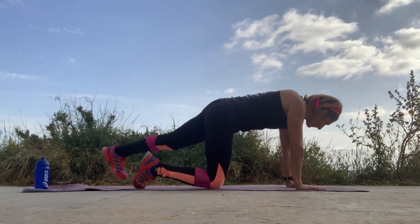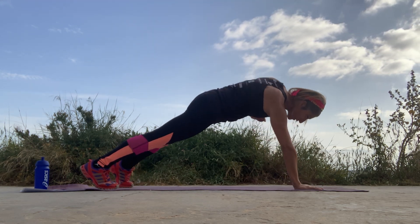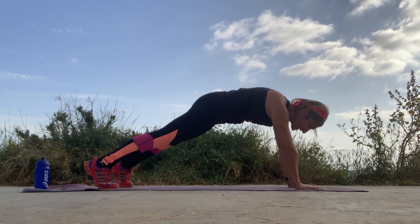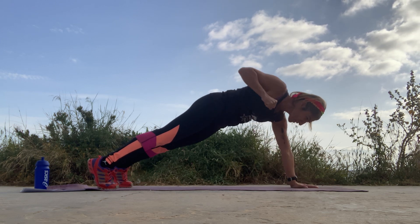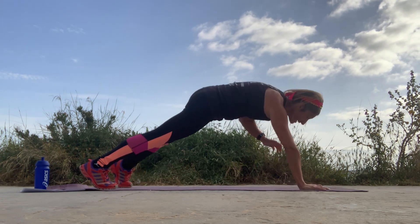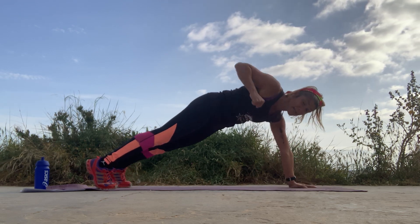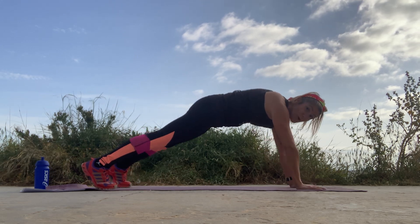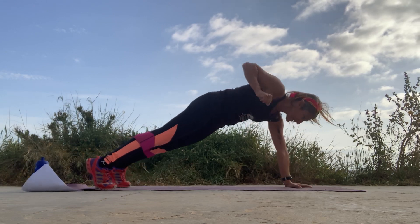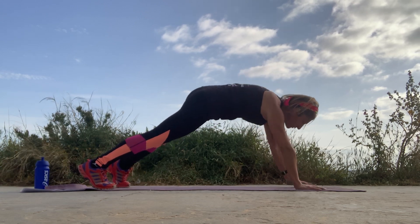We're going into rows — plank rows. Straight, as I said, and pull, pull, pull — pull as hard as you can. Feel like you have a weight in your hand and you're pulling up. Pull, put a bit of pressure. If you have dumbbells at home or some kind of weight — maybe a bottle of water — you can use that and put a bit more weight. Five, four, three, two, one.